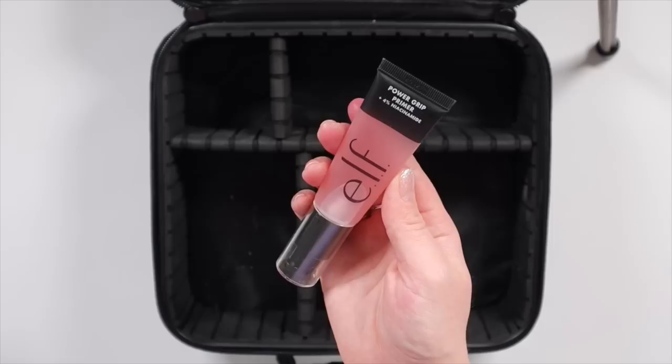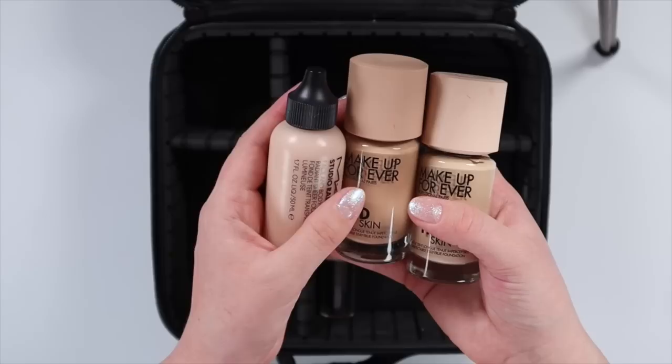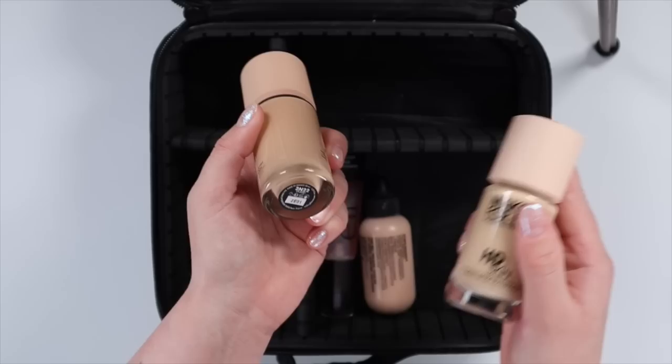This is the only primer I'm going to be bringing — it's my e.l.f. Power Grip Primer with 4% niacinamide. And these are the foundations and skin tints I want to bring: the MAC Face and Body in the shade N1, and this mixes beautifully with it if I want to sheer out the foundation. And I have two shades in the Makeup Forever — one for when I'm tanned and one for when I'm the shade of my walls. N10 and 2N22.